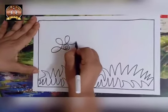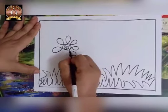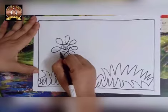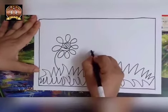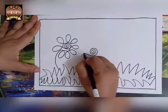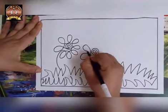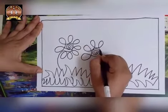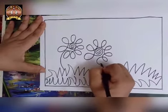In one line only, we can draw a flower. See, once again — spiral shape, then like this. How we are scribbling? Like that only, we are going to draw flowers.